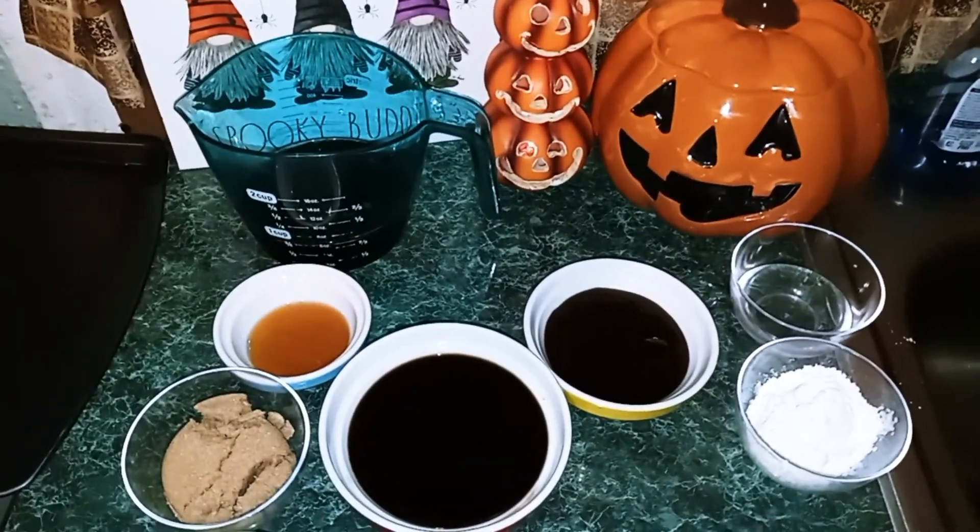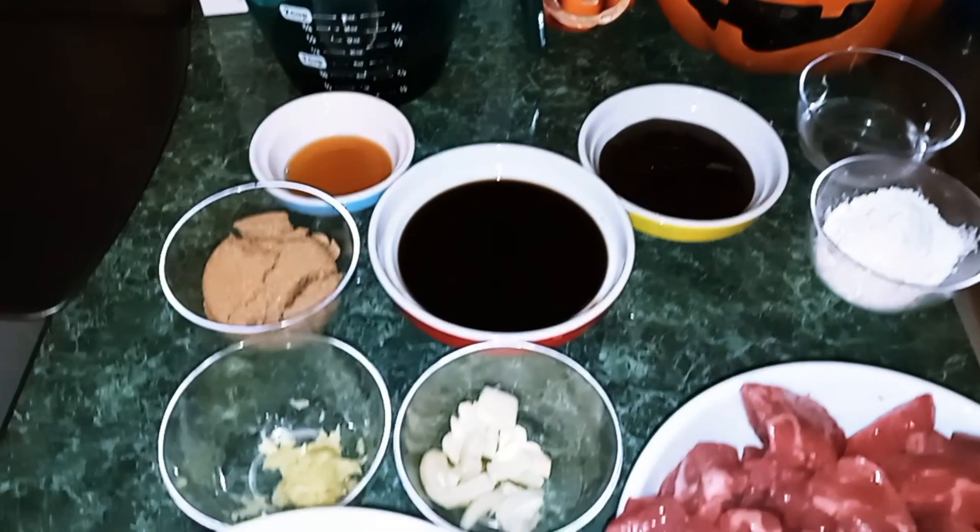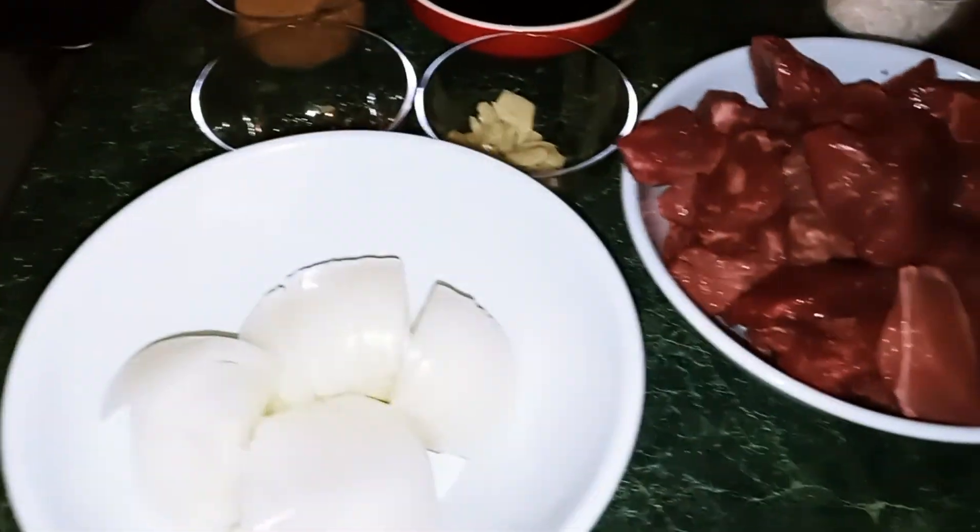Okay guys, I have all my ingredients measured and ready to go.